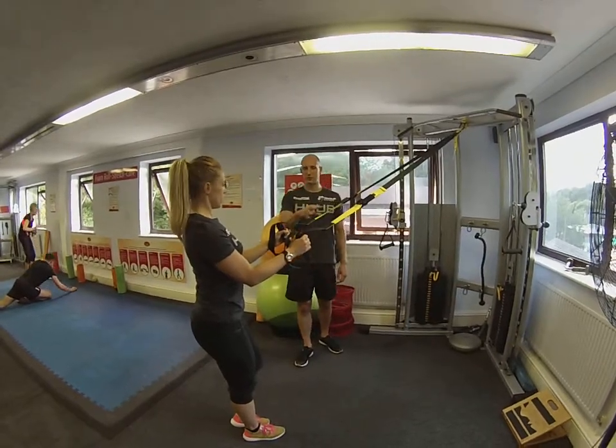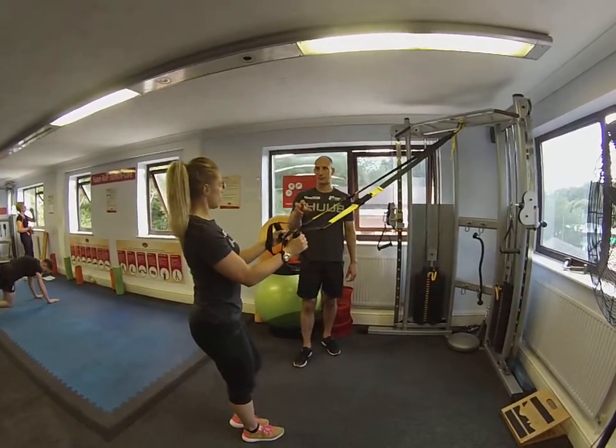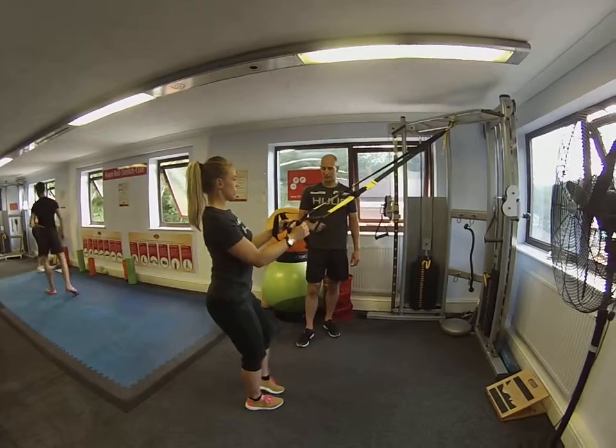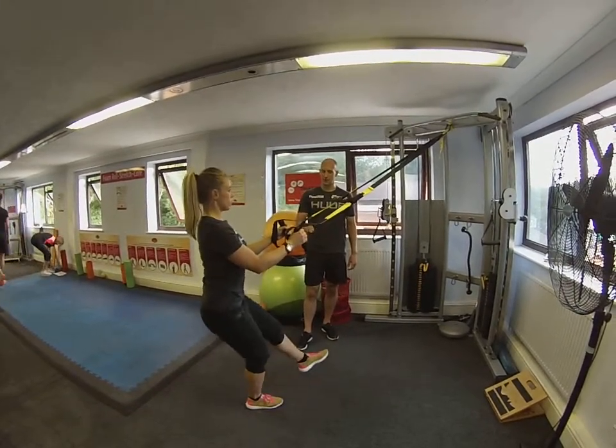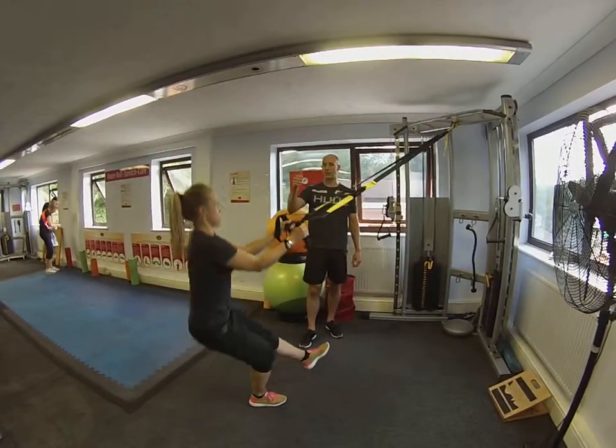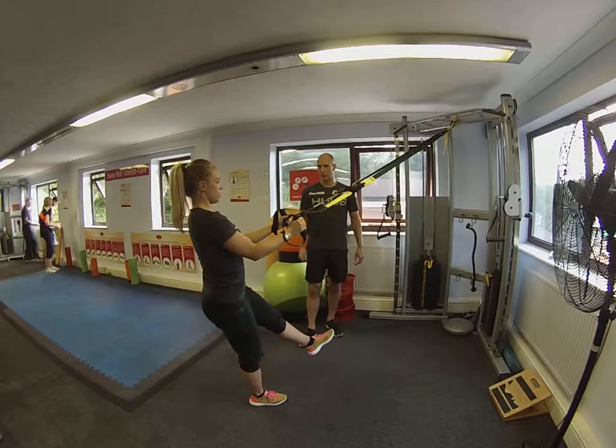Okay, we're going into single leg squats, using the suspension trainer just to give you a bit of stability. Keep your chest up and open, shoulders back and down. Take it onto one leg and then very slowly controlling down, keeping your knee tracking over the line of mid foot. Fantastic. Then drive your hips back up, extend the hip fully, and then control back down again.